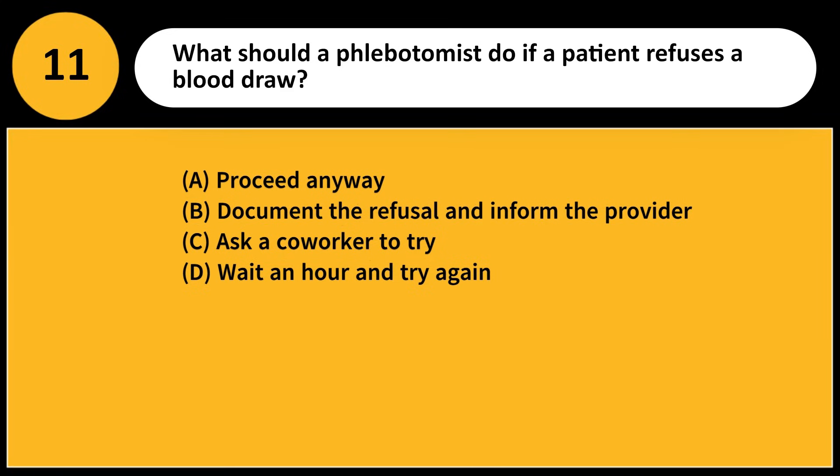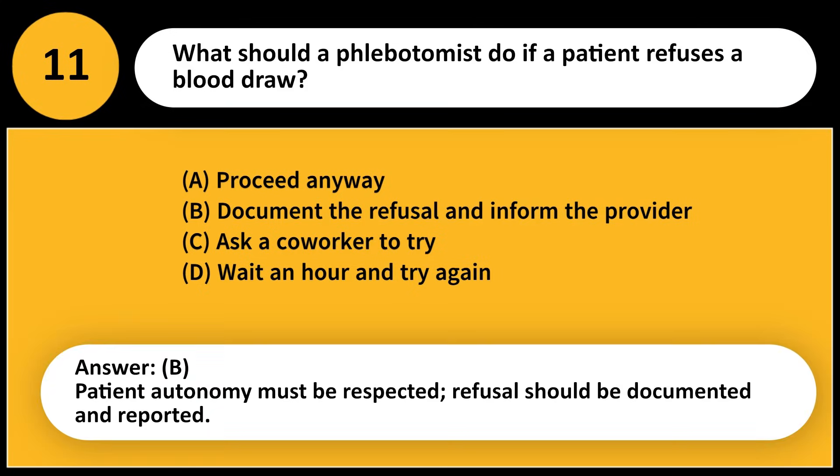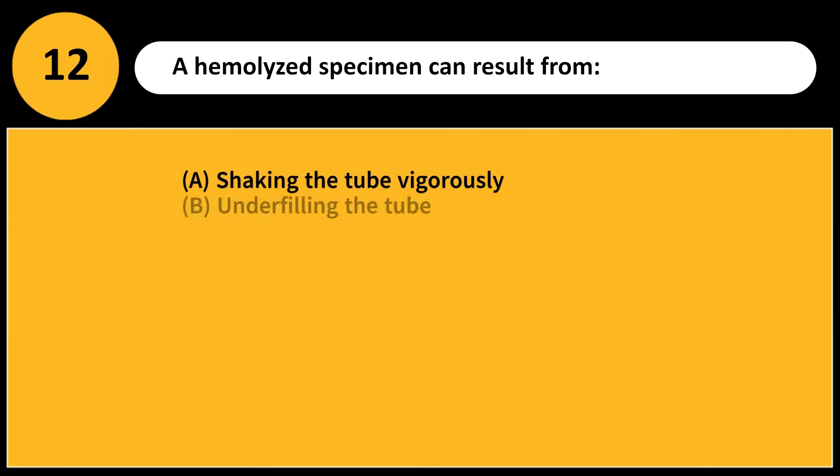What should a phlebotomist do if a patient refuses a blood draw? A) Proceed anyway, B) Document the refusal and inform the provider, C) Ask a co-worker to try, D) Wait an hour and try again. Answer: B. Patient autonomy must be respected; refusal should be documented and reported.